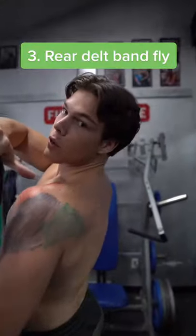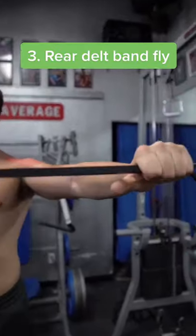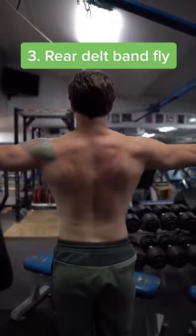Last but not least, we're going to be hitting the rear delts, shown in green. Go ahead and grab a resistance band, use a pronated grip with your palms facing the floor, and just pull the band right apart.